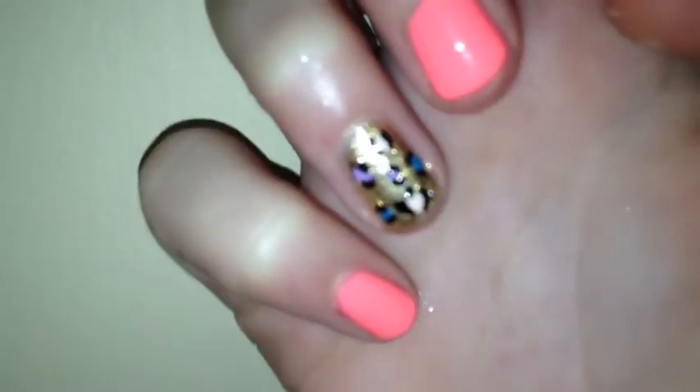Hey guys, so today we're going to show you how to recreate this cute and easy cheetah nail art. I hope you guys enjoy.